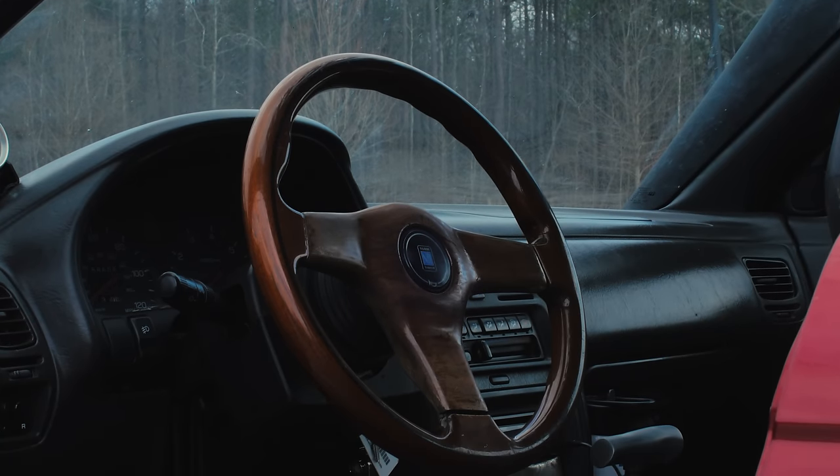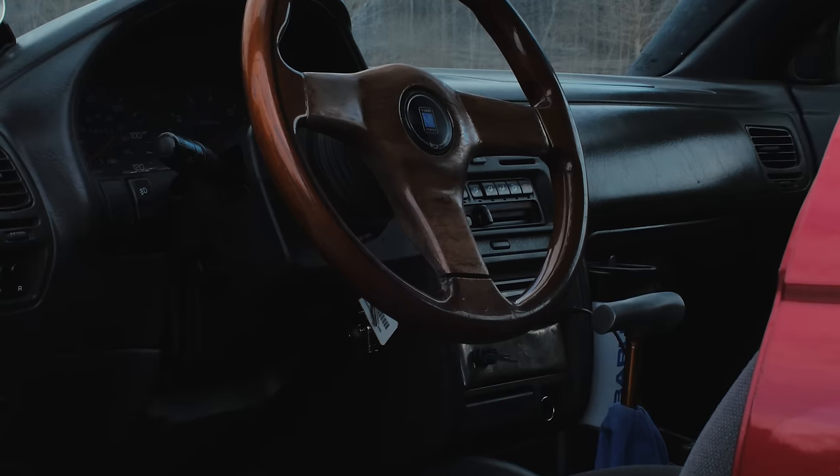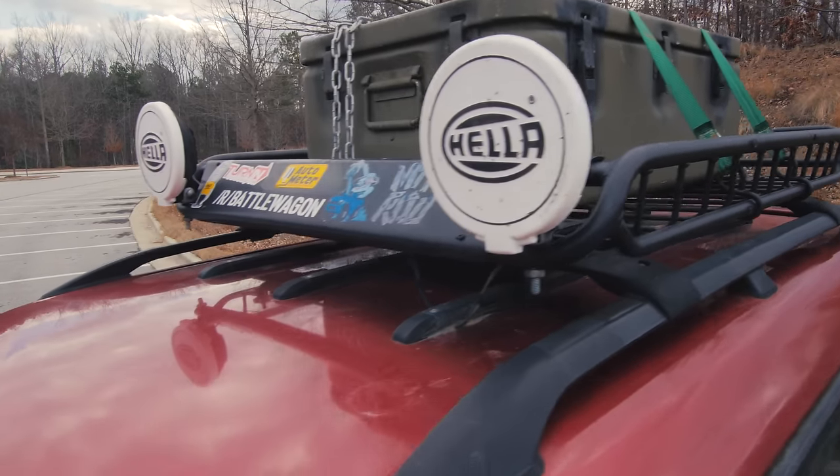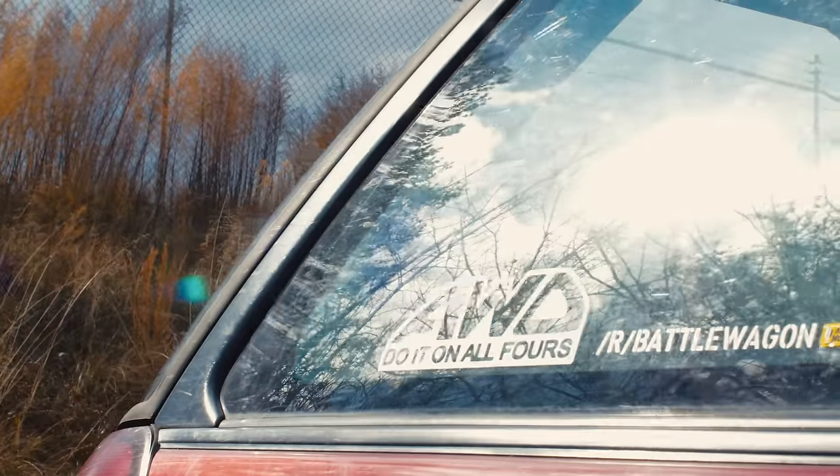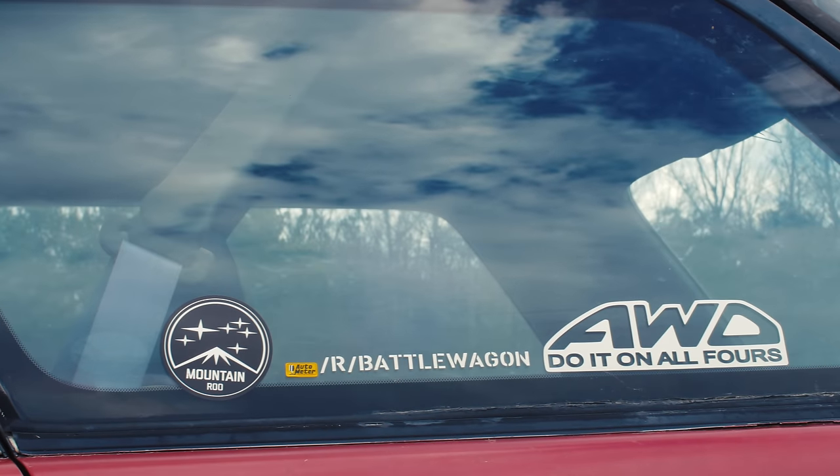This thing feels so raw because there are no electronic aids. The shifter is just hilarious — it's so loose. When you go into first gear, it doesn't stay in that place; it just goes right back to where neutral is basically. I asked him, 'Is that supposed to do that?' He goes, 'Yeah, it's fine.' The Subaru community is like a cult — they all love their Subarus and love doing different things with them. I love when people take a Subaru and do what it's made for. This thing is a purpose-built all-wheel drive off-roading vehicle. Stock, these are just family commuter cars that happen to have all-wheel drive. Subarus have always been known for rally championships even in their family sedans and wagons.